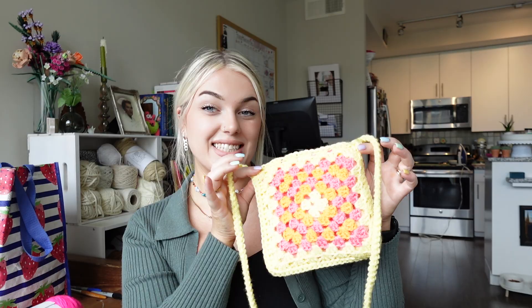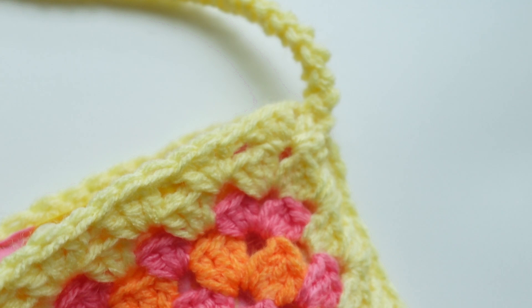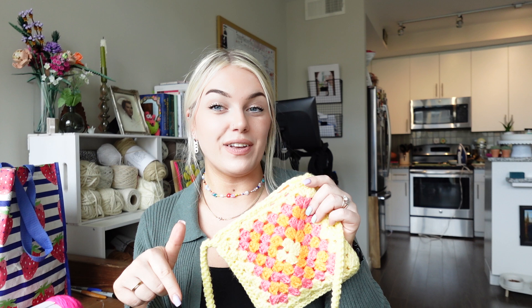There you have it—that is our granny square bag, all complete and done! I am seriously obsessed with this flower groovy liner for this bag considering the colors I went with. If you ended up making one of these, definitely drop in the comments below what color scheme you went with. Let me know what you think about these types of videos and if you're interested in this becoming a series. Thank you so much—if you found it helpful, please like and subscribe. I'll see you in my next one, bye!